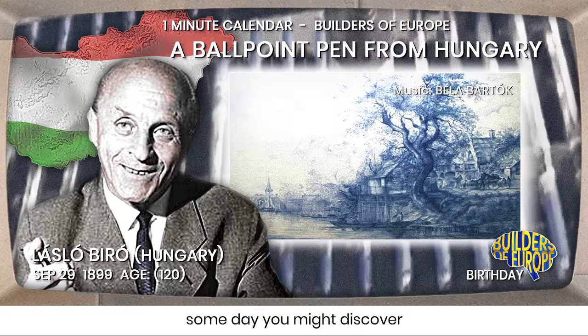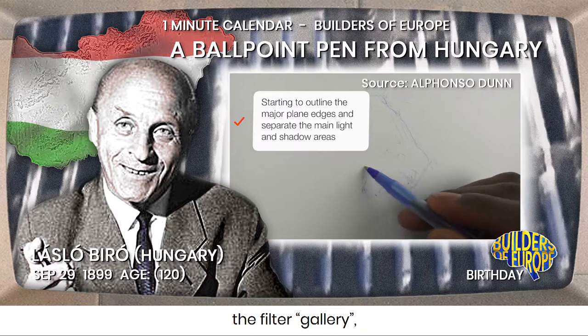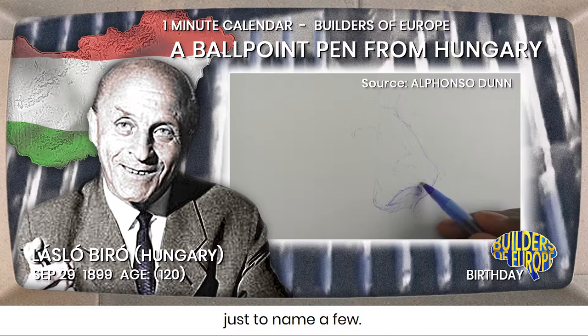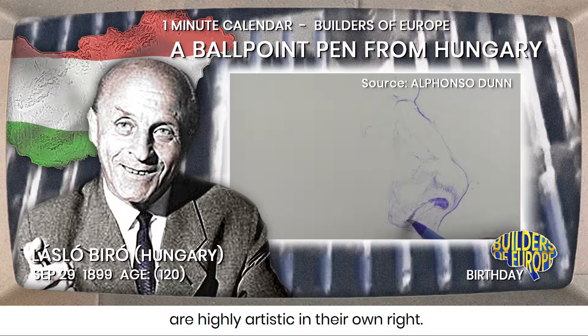Working in Photoshop, someday you might discover the richness of using Photoshop's artistic filters or effects. Assembled in what the makers call the filter gallery, you will find effects like watercolour, fresco or charcoal, just to name a few. And, from a digital point of view, all these filters or effects are highly artistic in their own right.